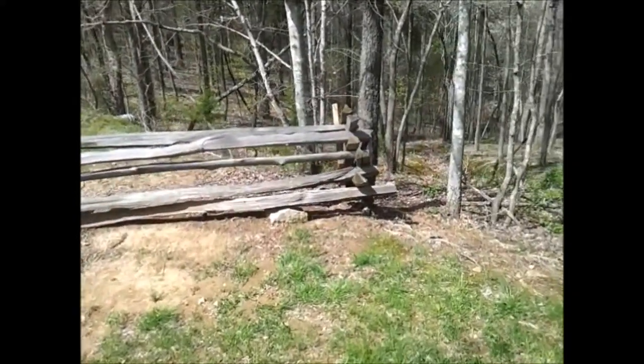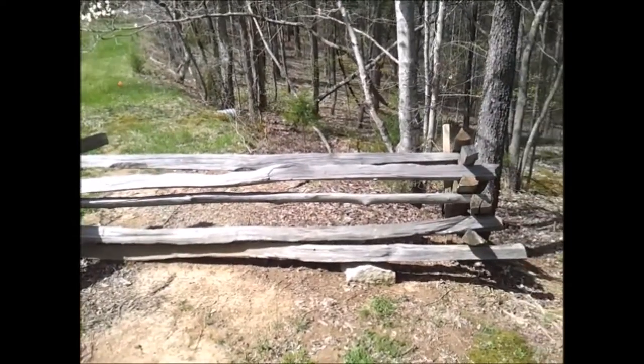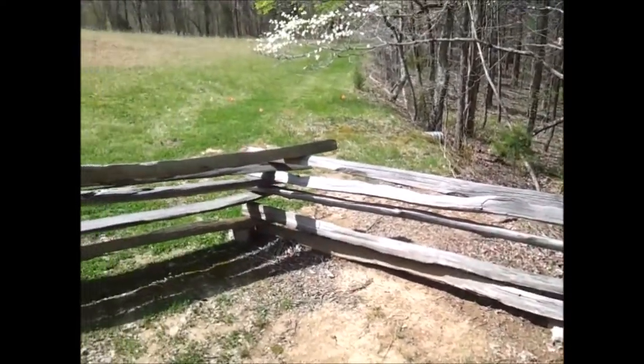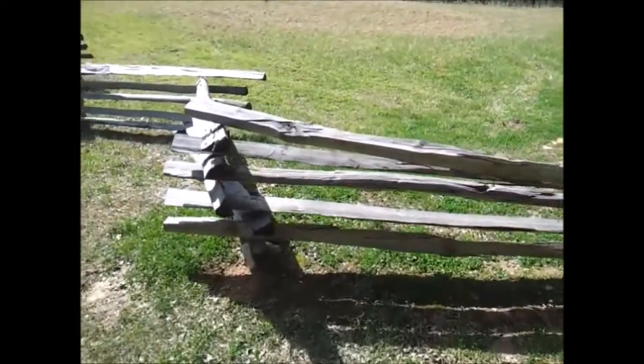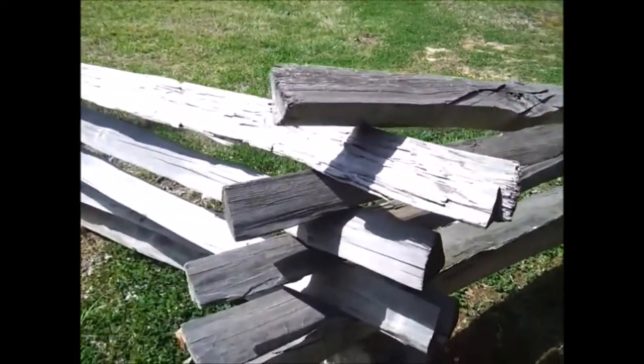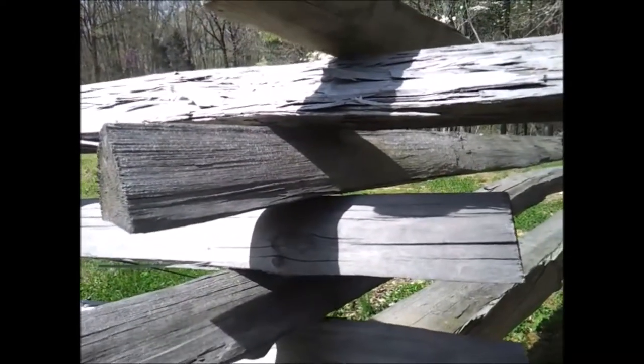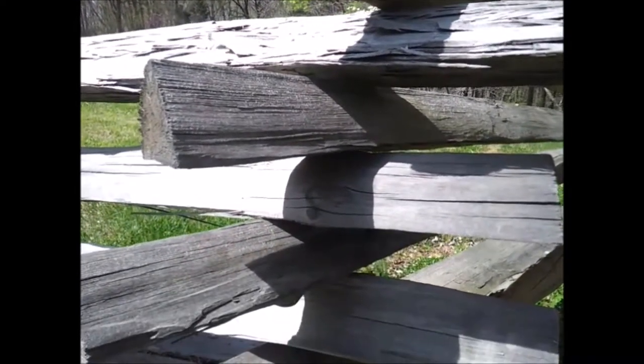All right y'all, so as we continue our tour of Fort Donelson here, I'll show you guys a little bit of what the fences used to look like back in the day. You can see it here — it's a pretty nice little fence. You can get a little close up. This is how they used to build — pretty much just stack them on top of each other, crisscross them, and it seemed to work pretty good.